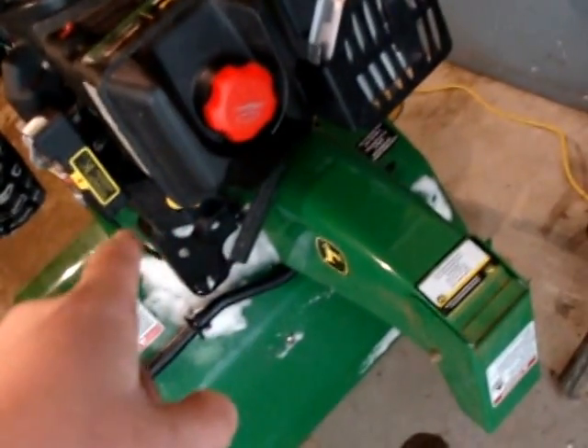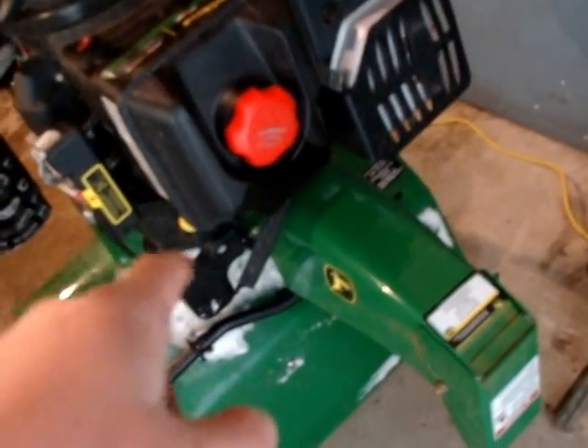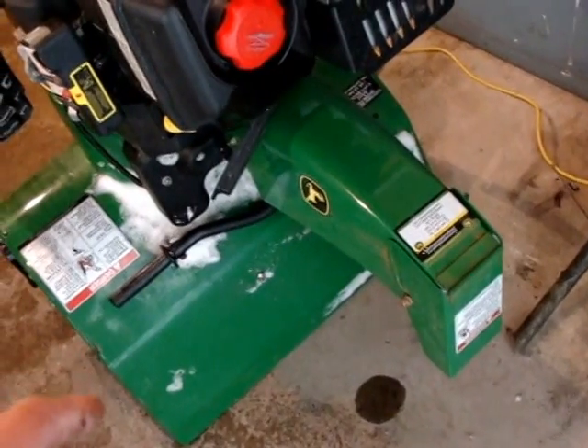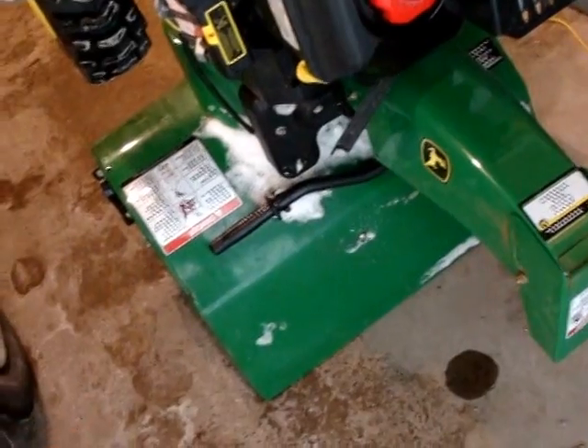Hey everybody, I'm going to be adding this clip to the beginning of my snowblower video. The gas will leak out of the cover — it doesn't matter how tight you have it on — so make sure you're in an area where you don't have any flames or anything like that that can set it off.